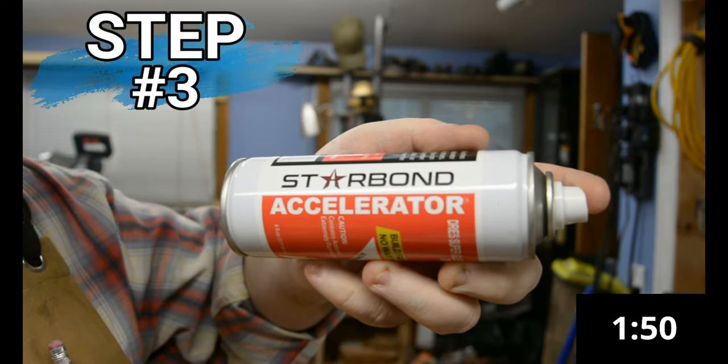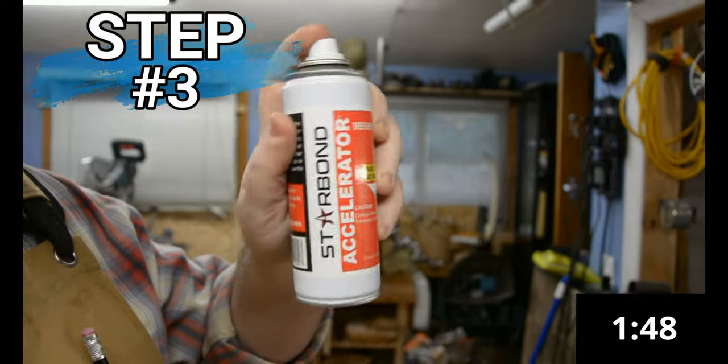Step three is to grab your accelerator and spray it onto the Starbond Thick in the crack. That will harden almost instantly — about 8 seconds — and lets you get on with your work very quickly.